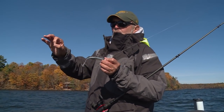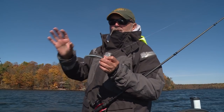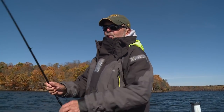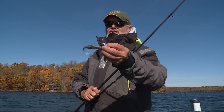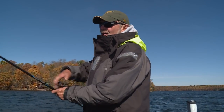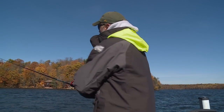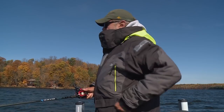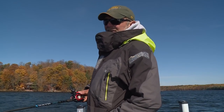He's gearing up with the right equipment for the size of the bait, and everything is critical. If he was to try to fish this system on his spinning rod, it ain't gonna work. It's always important to match — get your equipment matched up right. It makes the experience a whole lot more fun.